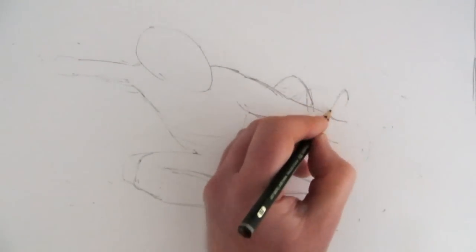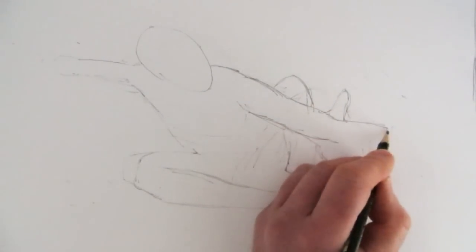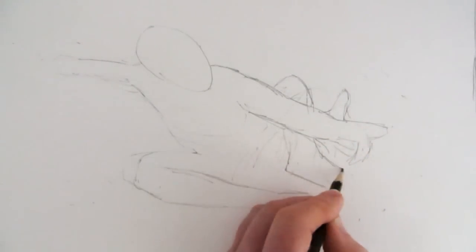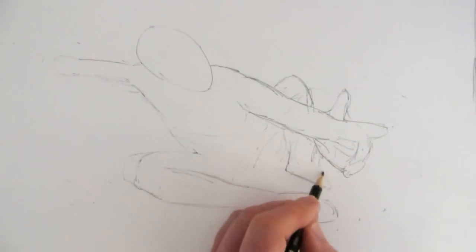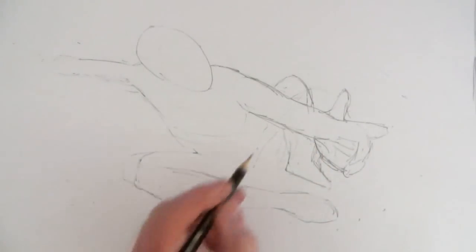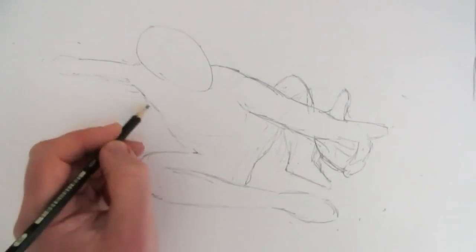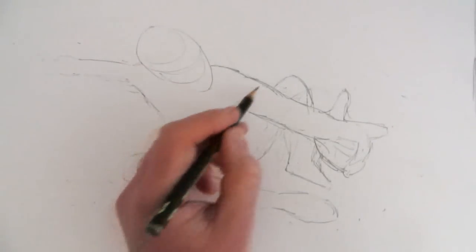Now we draw the hand and fingers quite large, because the body is foreshortened — it's nearer to us than the head, so everything will appear larger. It's almost like drawing a bunch of bananas: keep them quite solid with one finger extending and pointing. Now we've got the basic structure of Spider-Man.